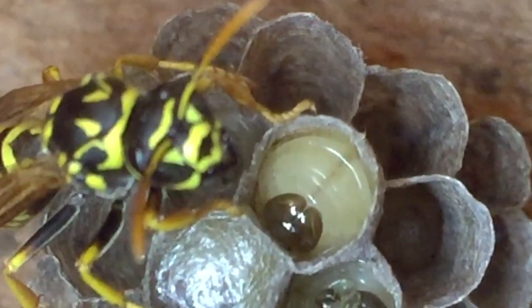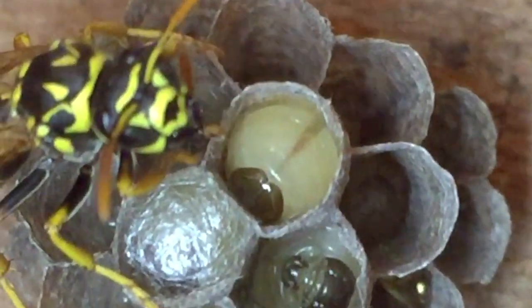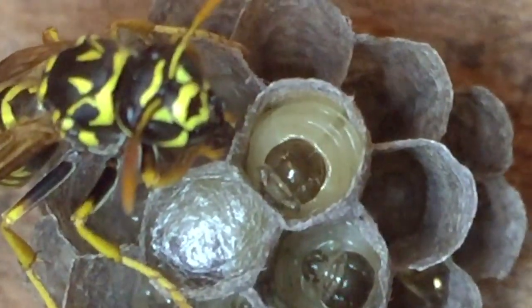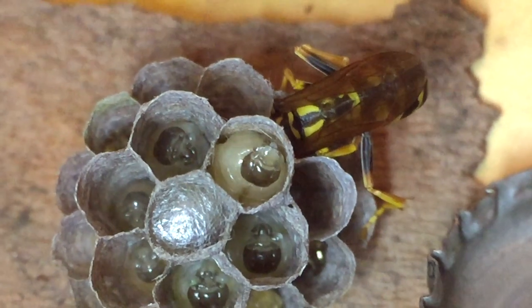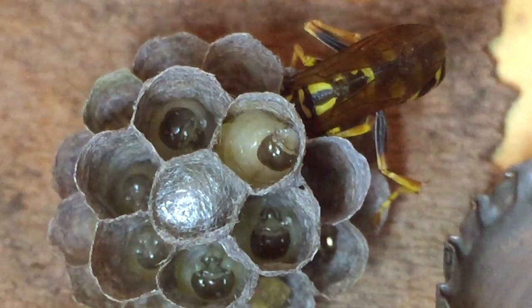That silk gel, when it hits the air, immediately solidifies into a very strong fiber. This gel is produced from proteins primarily inside the larva itself. As this larva started engaging in the capping-off process, we went ahead and filmed the entire process of the larva creating this silk cap.